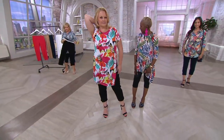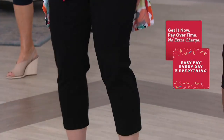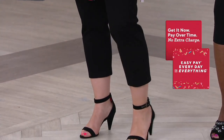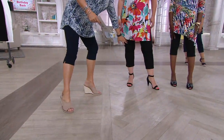You have worked in a lot of different areas of the fashion industry — a fit model for many, many years. You create your own patterns and your own fabrics. You travel the world to bring us the latest in styles, and it really does show. Look at how dressy they look.